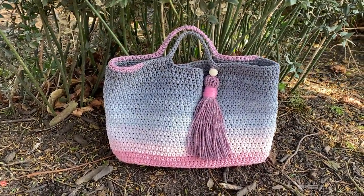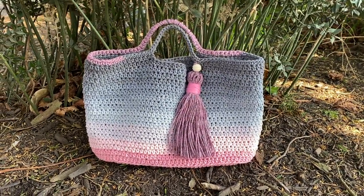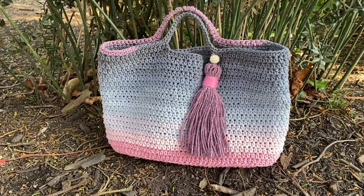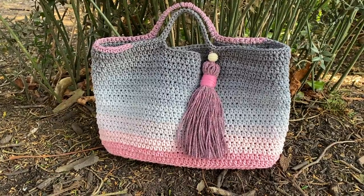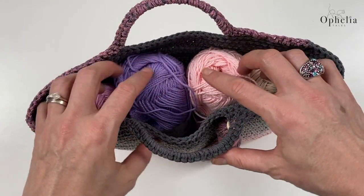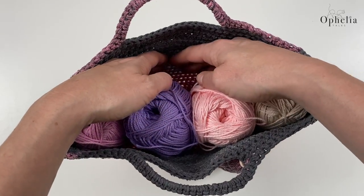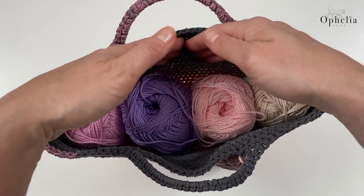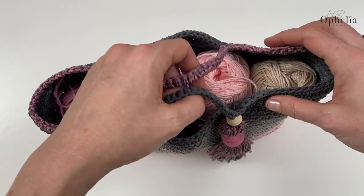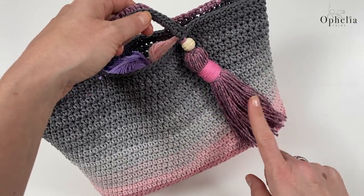Hi everyone, it's Anja here and I'm back with another video for Ophelia Talks. Today we are making this bag - I'm looking at it as a project bag. It can hold four skeins of yarn, so it's really good for a project on the go. You can take four balls, with space for your scissors, hook, and whatever square you're making as well. As you can see, I finished it with a tassel from the leftover yarn.